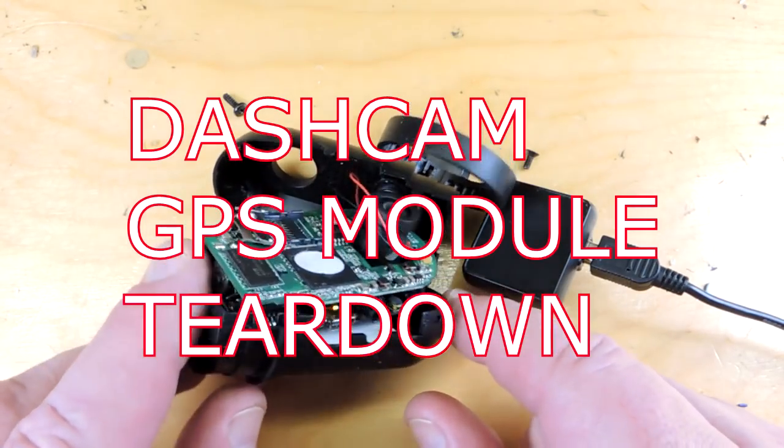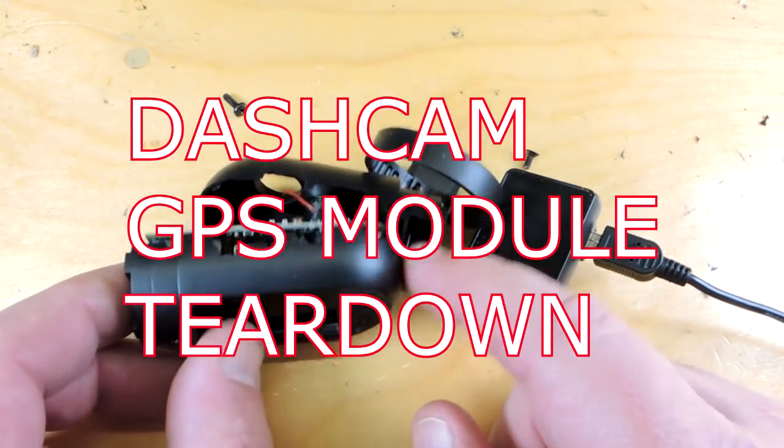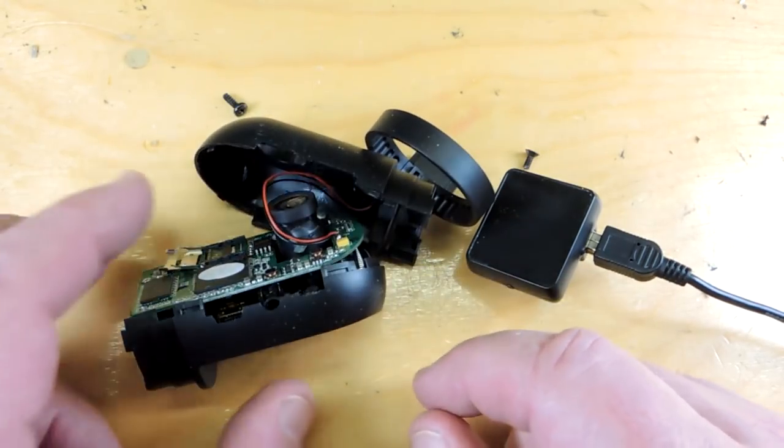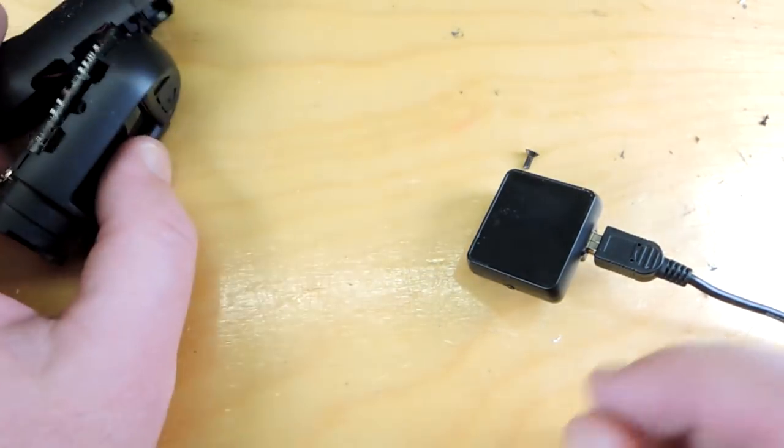Teardown time. This is a dash camera that was on my car until just recently — it started to malfunction. I think something in the power supply has gone bad on it. So after four years it gave up the ghost.